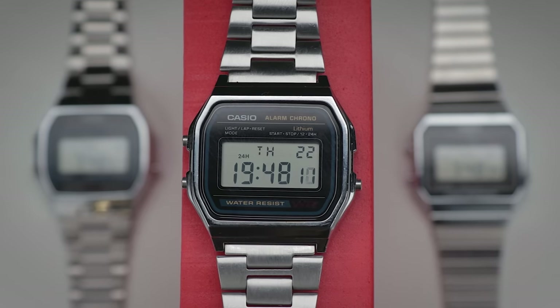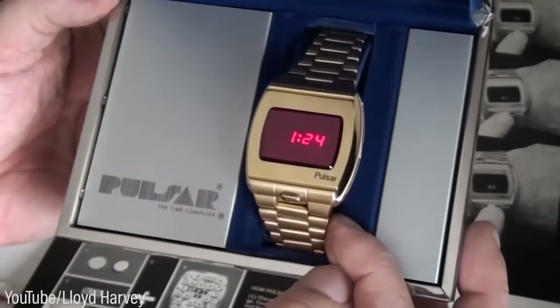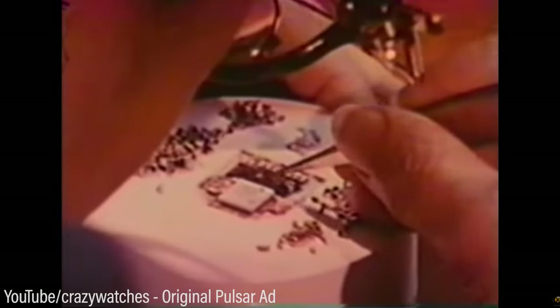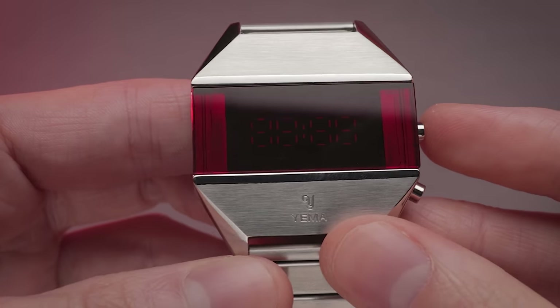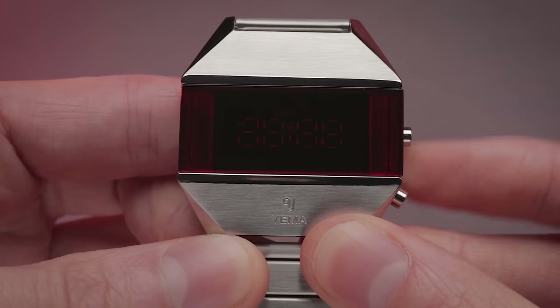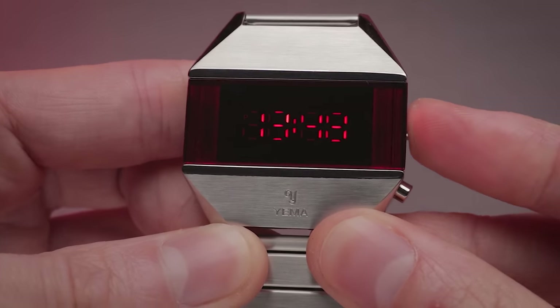Back in the 70s, before the advent of liquid crystal displays, there came these light emitting diode watches, or LEDs. This often forgotten technology requires an electrical charge to pass through a material like aluminium gallium in this case, to become illuminated, hence the name. These LED watches are more power hungry than their LCD successors, so often require manual activation to display the time in an effort to conserve energy, as is the case with this Yema reissue.